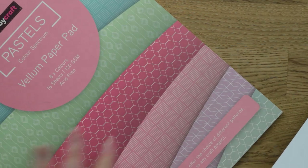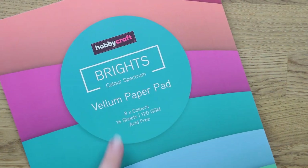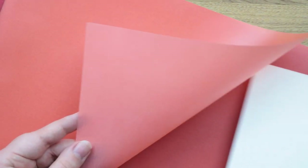So that's the pastels with patterns, and the other one is the brights — eight colors, 120 gsm, 16 sheets, very bright vellum. You can still see through them but they're much much brighter than the pastels. I bought these to use on my cards — I use plain vellum a lot so I thought it'd be really fun to have a play around with colored vellum. Props to Hobbycraft for stocking this because I think they're a bit ahead of the game on this one.